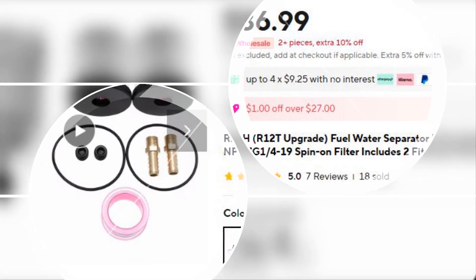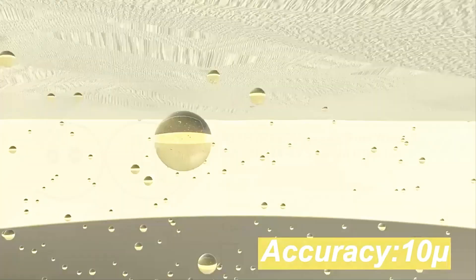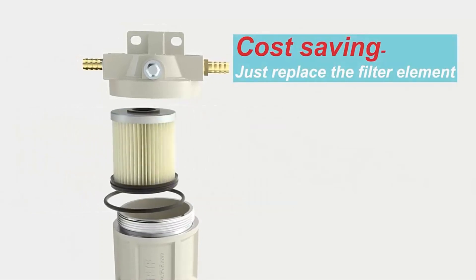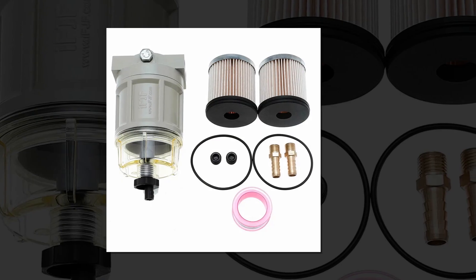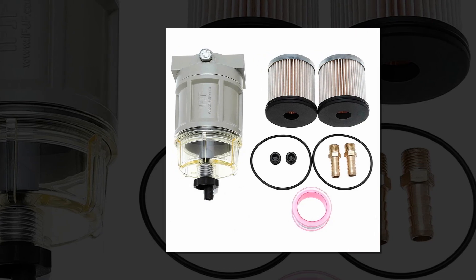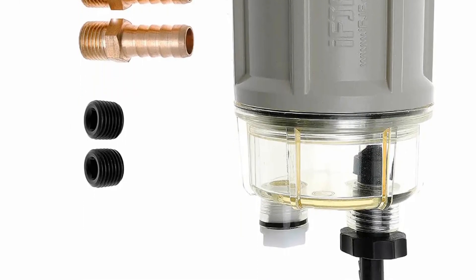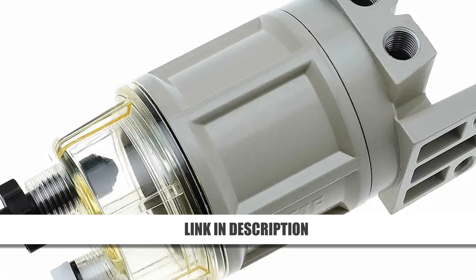Number 1: R12H Fuel Water Separator Marine Filter. The R12H Fuel Water Separator is an upgraded solution for marine applications, replacing the S3240 model. Designed for superior water separation, it features a spin-on filter, two fittings, and two plugs for versatile installation. Built for durability and ease, it ensures your engine receives clean fuel for optimal performance. With robust construction and reliable efficiency, this filter assembly is a must-have for marine enthusiasts seeking dependable engine protection in harsh environments.